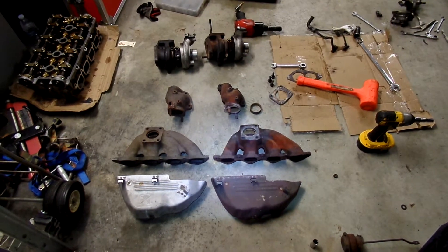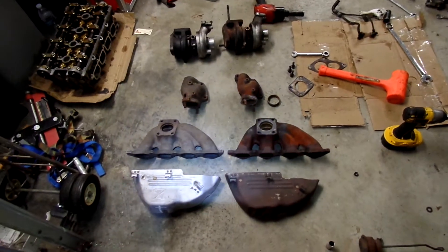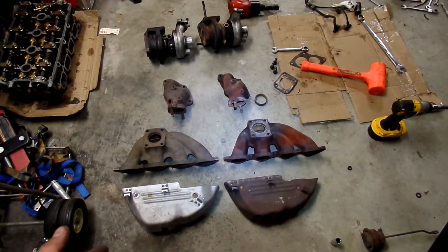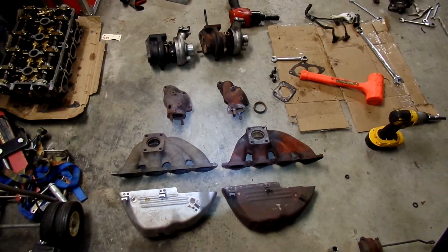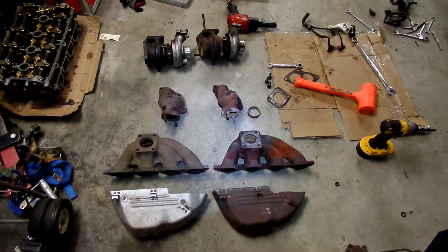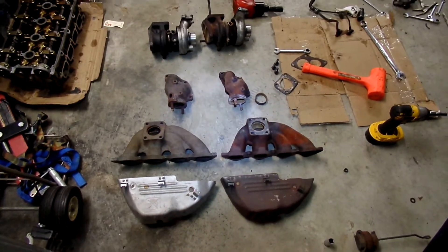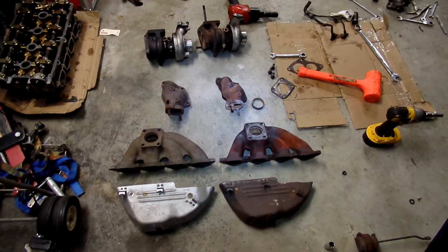Alright, Hades Omega here. We've got an interesting plethora of turbo components. To my left here is mostly second gen Eclipse turbo components, minus the turbo. And on the right we have basically a 1G Eclipse — or these are the parts that came out of a Galant VR4 — turbo components. Let's take a quick look at both of them and compare notes.